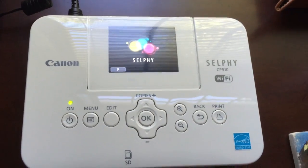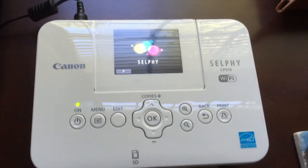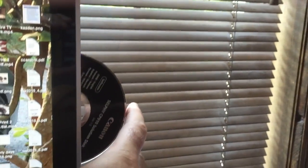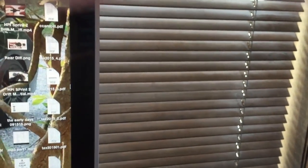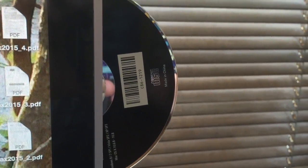The Canon Selphy CP910 seems to power itself up and run print searches correctly. Let's see what we need to do to print — let's pop in the CD and pull this up.